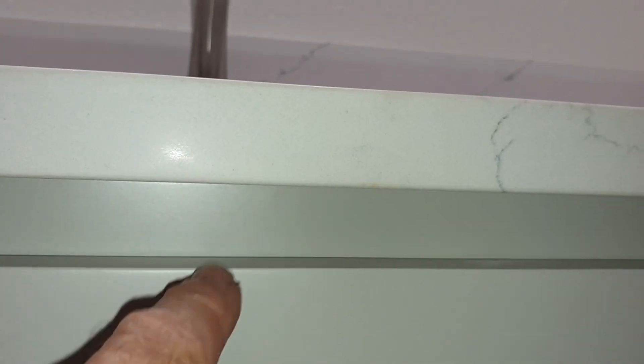The countertop doesn't hang over the cabinets in the front — it sits directly on top. So it's imperative that your cabinets are all level so you don't have any gaps and shims underneath. You go down and you get to the toe kick. There was one shim because this side over here was dropping a little.